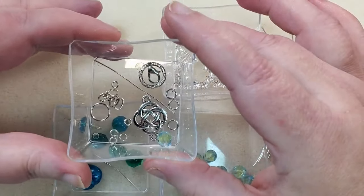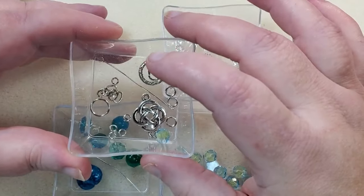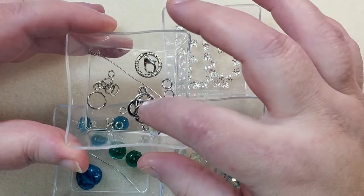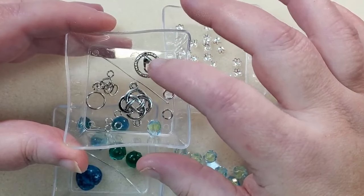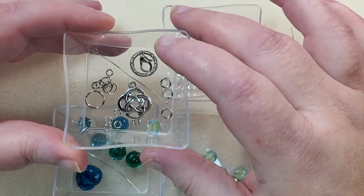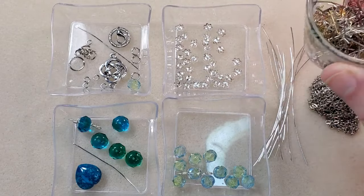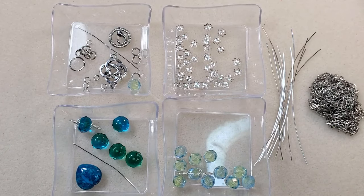I've got some findings: a lobster clasp, some 4mm, 6mm, and one 8mm jump rings, and a little piece of extender chain. I've got a ball head pin and one of the 7.5 by 7mm beads that I'm probably going to hang off the back of the extender chain as a dangle. I've got a link and a ring I'm going to use — it's going to be an asymmetrical necklace. For tools I'm using chain nose pliers, tweezer pliers, round nose pliers, both pairs of bent chain nose pliers, creeping pliers to tuck in burrs when I cut wire, and my cutters. I'll put links to everything I can find in the description box below.